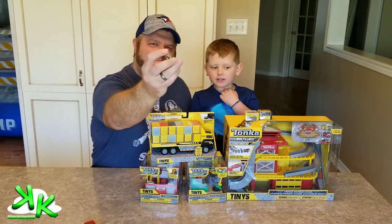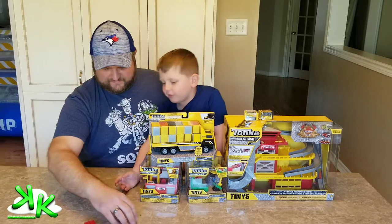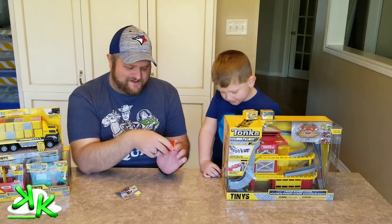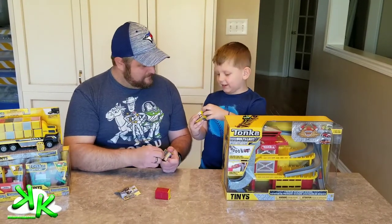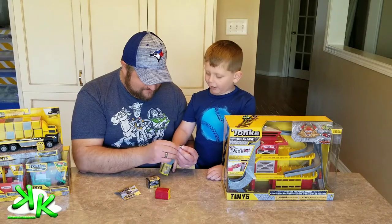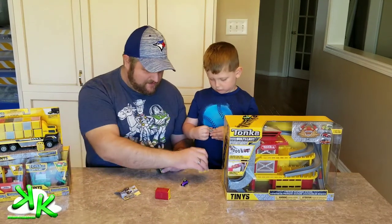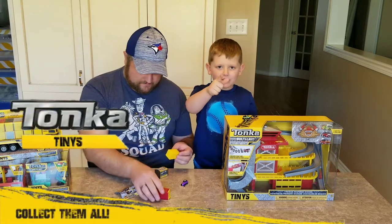We'll show a close-up of all these at the end as well. Let's open up this one — how old are you, Coolie? Coolie is a perfect age for these Tonka Tinies. In the yellow container you got a pink one, a purple one — this is awesome — with the number three on it. We'll show a close-up of all these Tonka Tinies later on. Gotta collect them all!